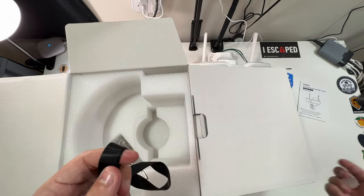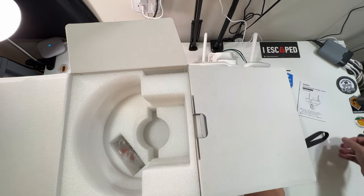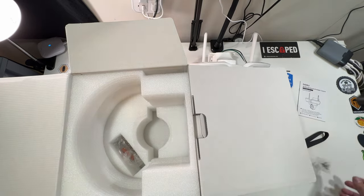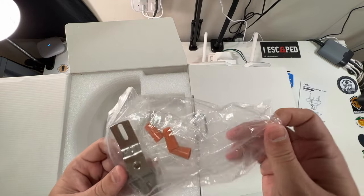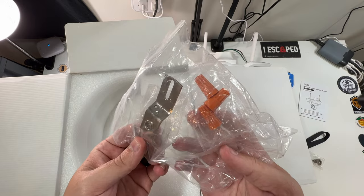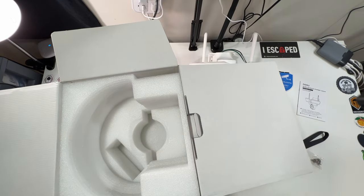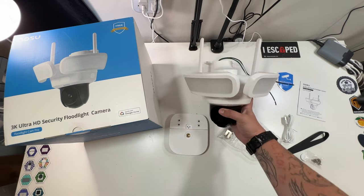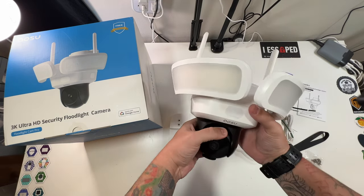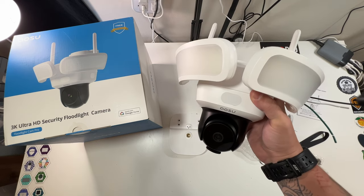Also included is a USB-C cable and a hook to help hold the device while you're mounting it. There are screws and mounting hardware, wire nuts, and everything needed for wall installation. That seems to be everything in the box — so this is the complete package for the Floodlight Cam Pro. Now we're going to download the app and go through the setup process.